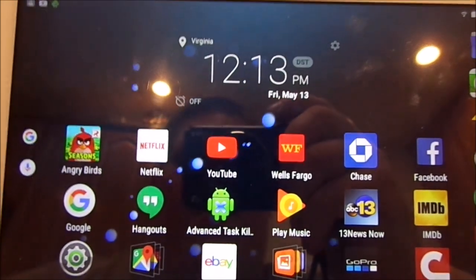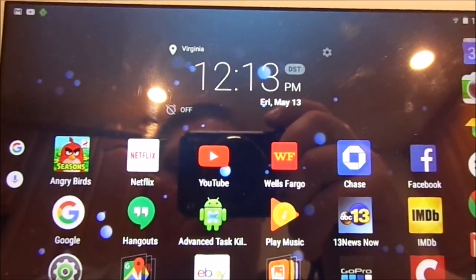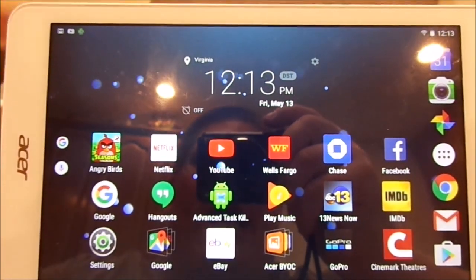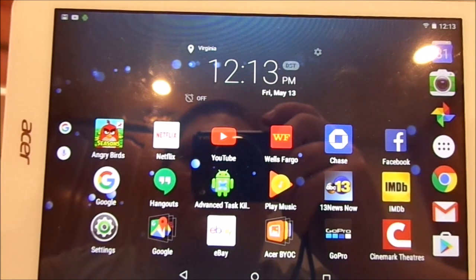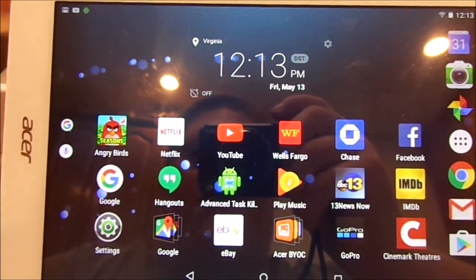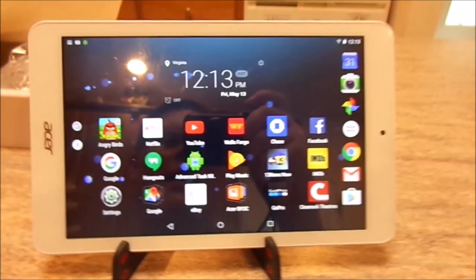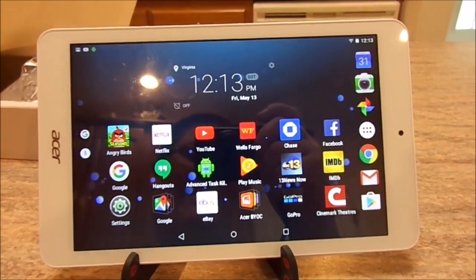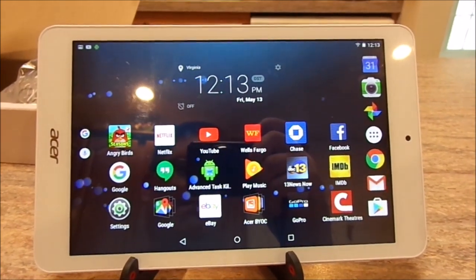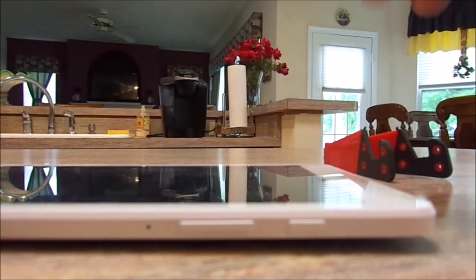It is considered a bare-bones tablet, but it's more than capable for normal tasks. Unless you're a high-end gamer, I'd highly recommend getting something like this — for the $60 to $70 you'll pay, it's going to do pretty much everything you ask of it, minus photography. The camera's not great, but I really never use a tablet for photography anyway.